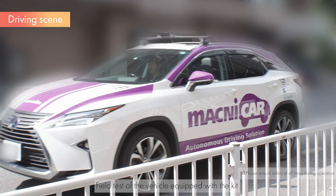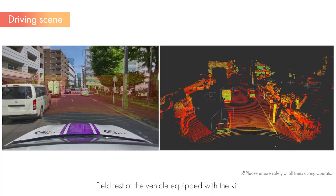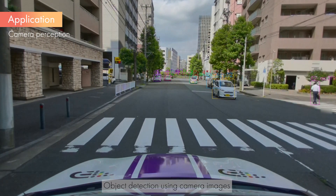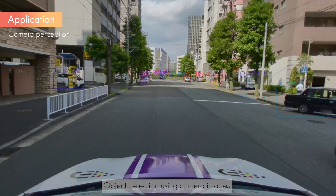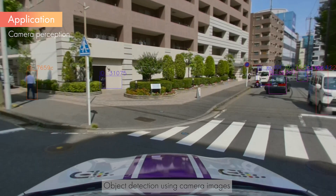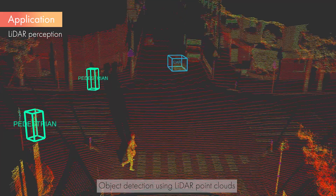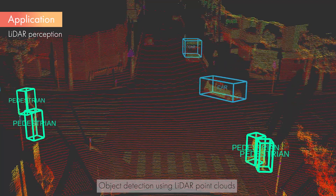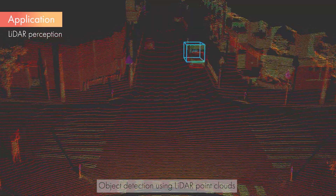Now, let's have a look at an example of the operation of the vehicle equipped with this kit during driving. Here are the results of 2D object detection using YOLO X and ByteTrack. From the camera images, it is possible to detect objects that are common in autonomous driving environments, such as vehicles and pedestrians. Here are the results of 3D object detection using CenterPoint. From the LiDAR point cloud, it is possible to detect objects such as vehicles and pedestrians as a three-dimensional shape.